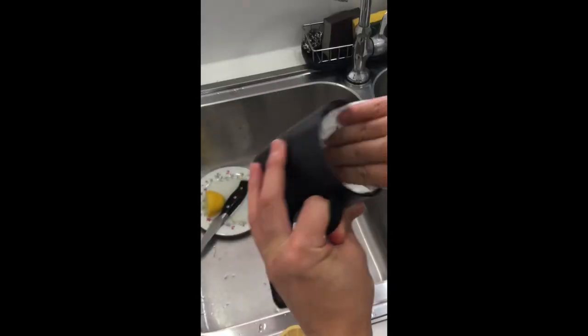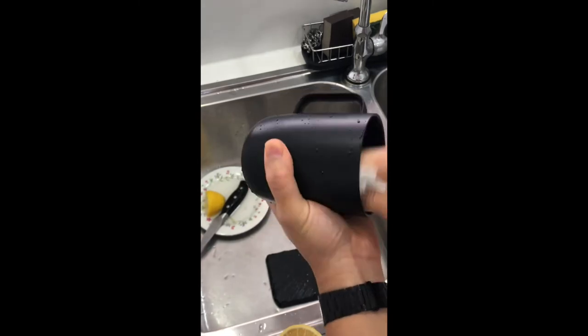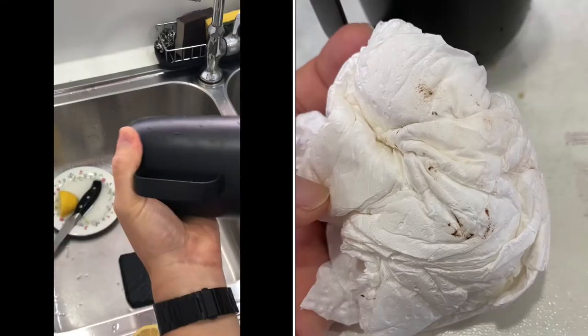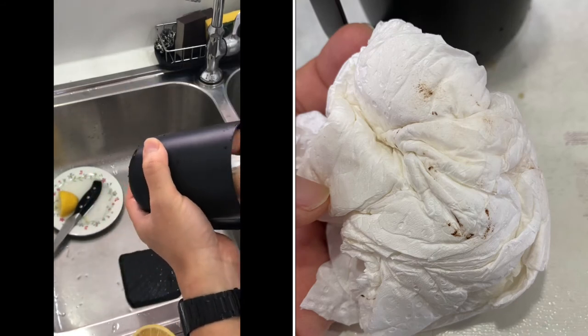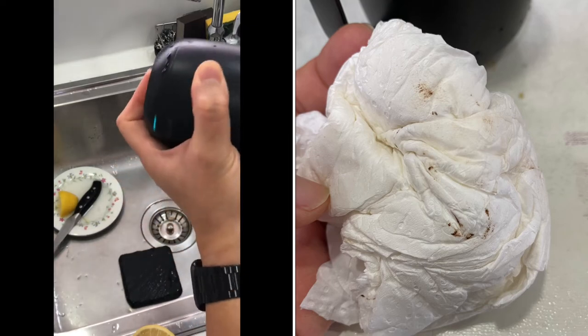Wipe with a kitchen towel — sometimes if you've got any staining on the sides or the bottom, the towel can rub it off as well. Let's see if there's any left and how well the lemon has worked.